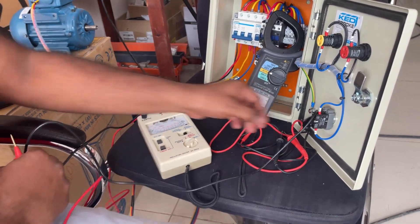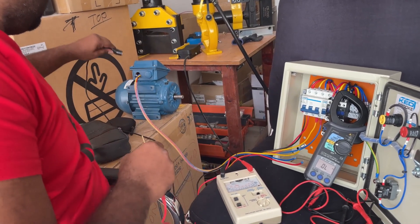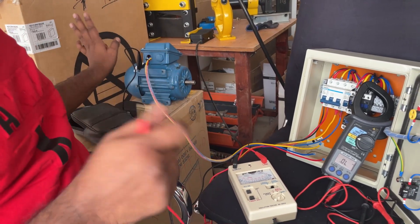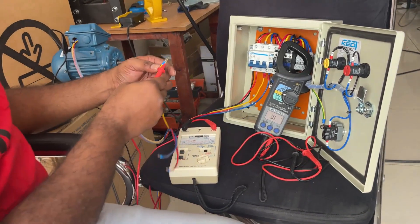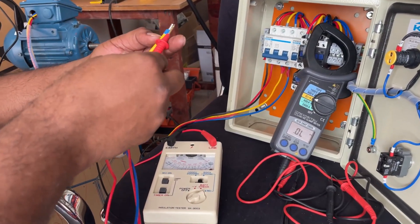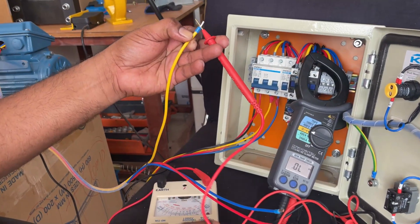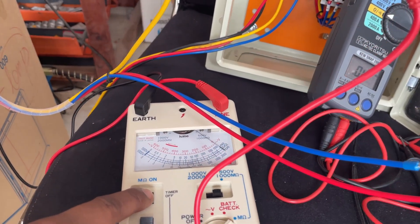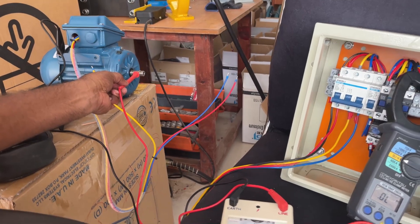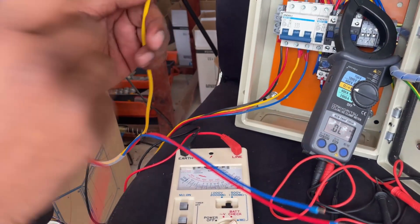For testing with the mega, first connect one lead to earth — anywhere on the motor body. Connect the other lead to one coil. Note that the mega applies a high voltage, so if you touch the leads during testing you will get an electric shock — this is dangerous, so be careful. Now I connect earth to one coil and test. If the winding is shorted with earth, the reading will show zero. As demonstrated, earth-to-earth shows zero. Our winding is not shorted, so we do not get zero.